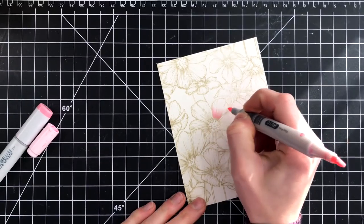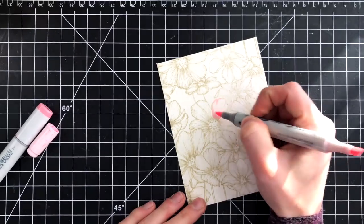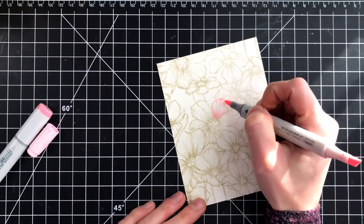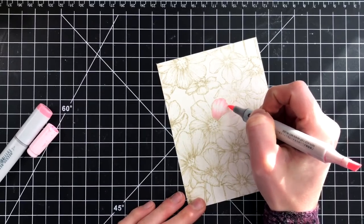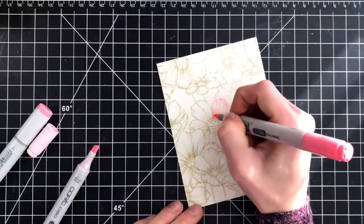So let's talk about that coloring. I took that same paper that I stamped with Fossil ink, and I'm going to take Copic markers. In this particular case I'm using pink, but in the other case I used purples and blues for that color combination. The concept and the technique I used is exactly the same.